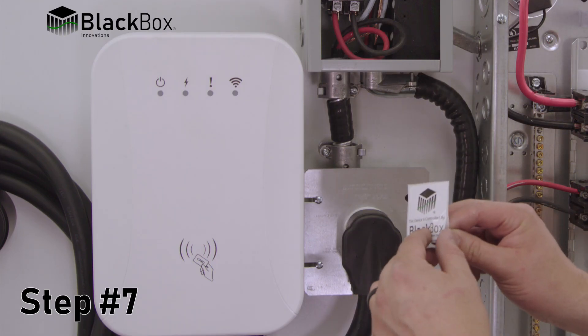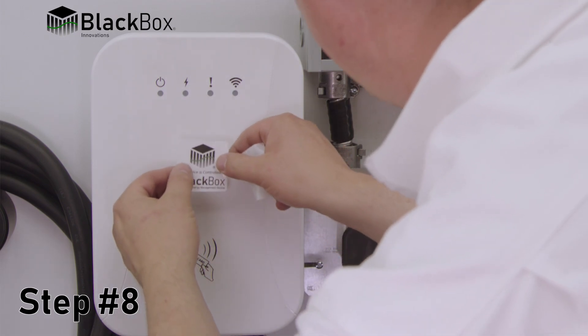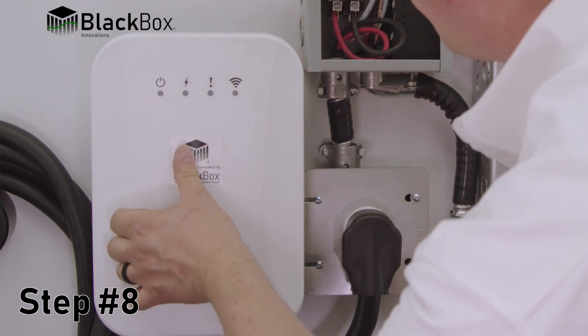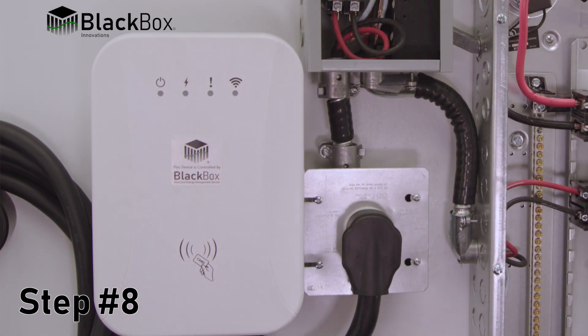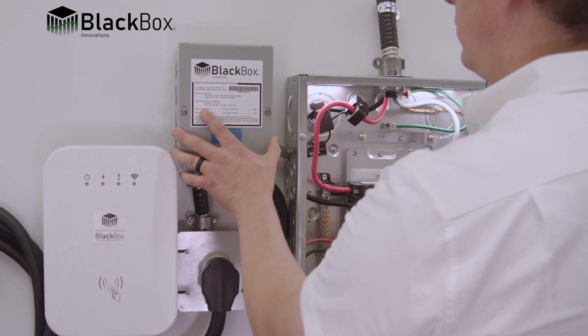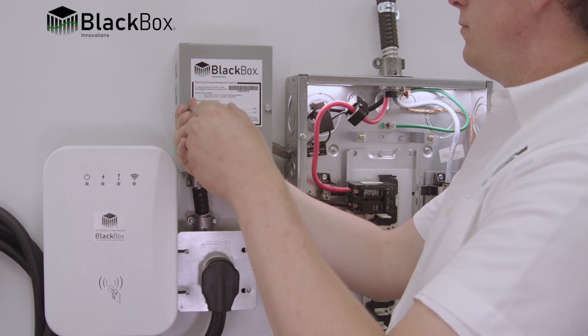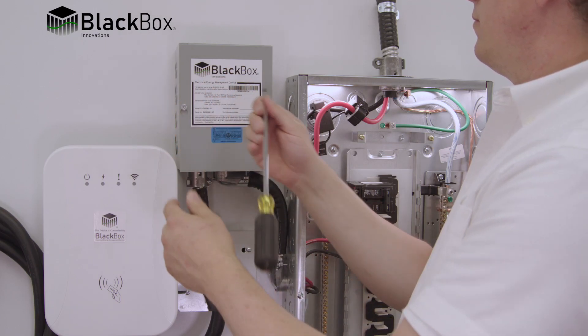Step 8: Install the Black Box device controlled label on the end device to indicate it is a controlled device and that occasional off times are normal. Congratulations, you have successfully installed the Black Box Energy Manager EVEMS 240-100 or 200.